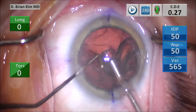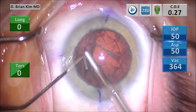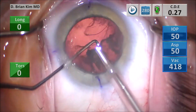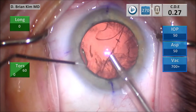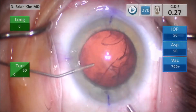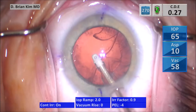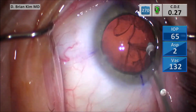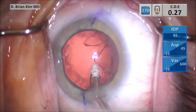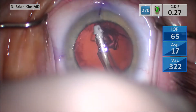Grasping the anterior portion of the epinucleus and it starts to tumble out quite nicely. Holding the chopper deep in the bag as I do this to protect the bag. Taking the chopper out, pushing BSS in, taking the phaco tip out, and going in with the I/A handpiece. Starting sub-incisionally, I'm removing the sub-incisional cortical material, sweeping side to side. Then grasping the anterior portion of the cortical material and peeling it from anterior to posterior.